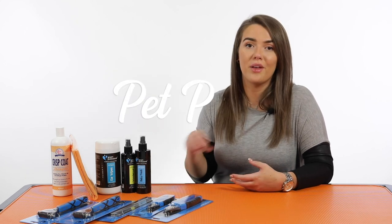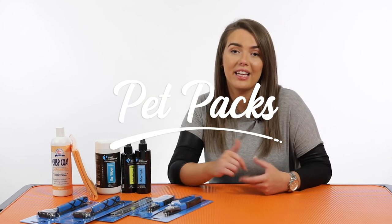I really hope that was helpful in giving you a quick overview of the products included in your wire coated pet pack. I really hope you have a look at them, and if you need any more information you can click the links down below. I'll see you next time.